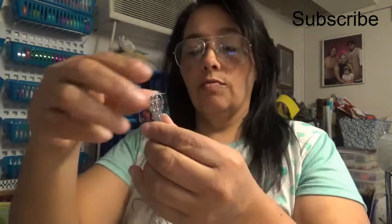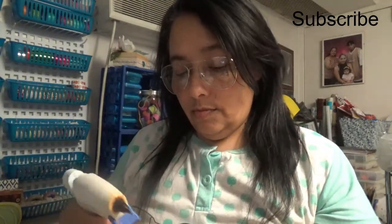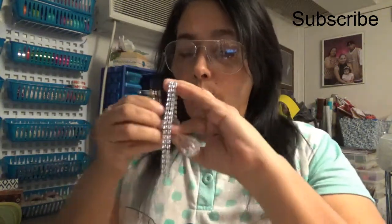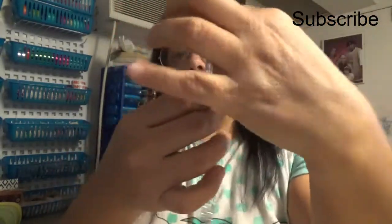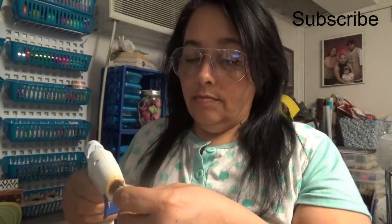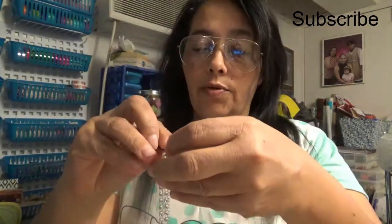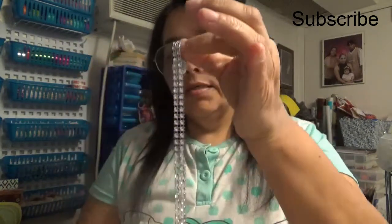I'm almost running out of battery, so I hope the camera doesn't quit on me. Down here I'm going to glue another stone. I'm going to glue a little bit here and wait until it dries. The other stone I put in the back where I folded it to hang, because I don't want that part to be seen. So get the stones and put them here.